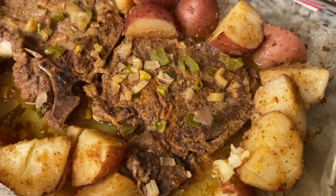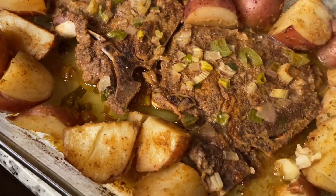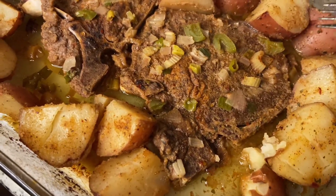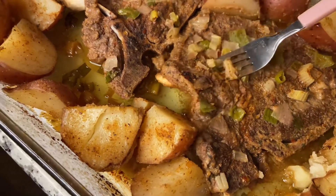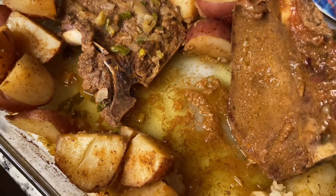So y'all, here's the ending result of my steak and potatoes. Oh y'all, this recipe is so good! If y'all like it, give me a thumbs up. Make sure y'all comment down below. Tell a friend, tell another friend, and y'all keep the subscribers rolling.